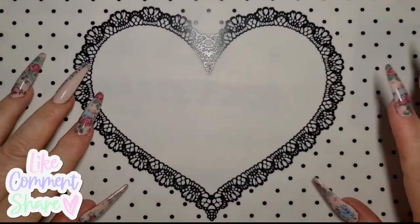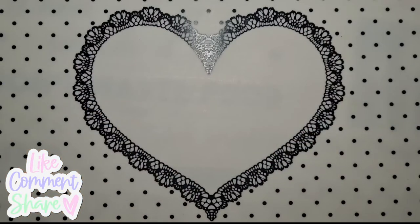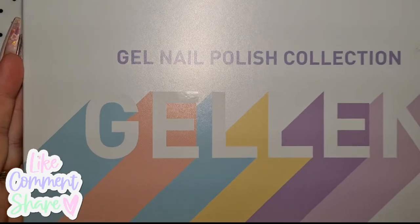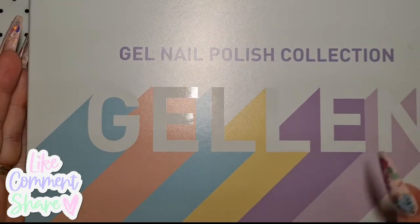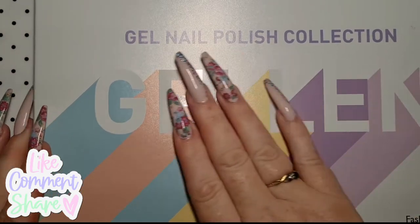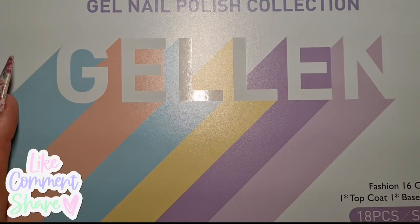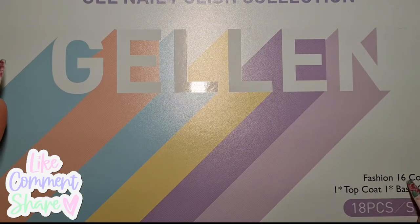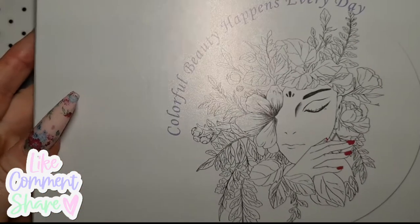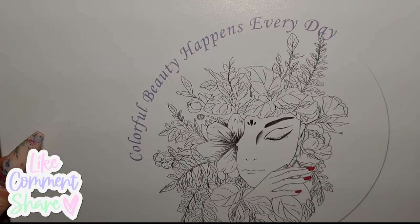Hi everyone, Shell Yeah, Shell's Nails - hope you're all okay today. I have got a set of Amazon gel nail polish - upside down - so gel in a nice packaging like this, rainbow. We've got 16 fashion colors, one top coat, one base coat, 18 piece set. Colorful beauty happens every day!